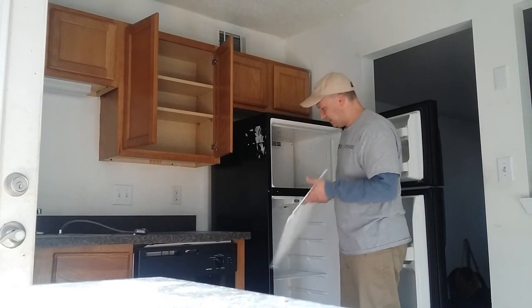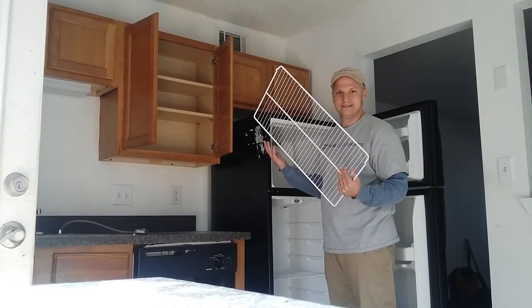I'll go ahead and take it apart because it's just easier when it's dirty to go ahead and take it apart.